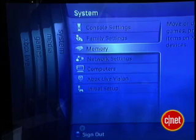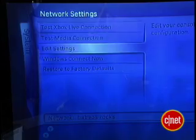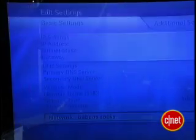Now turn on your Xbox and go to the setup screens. Go to the system area, select network settings, select edit settings, then select wireless mode.